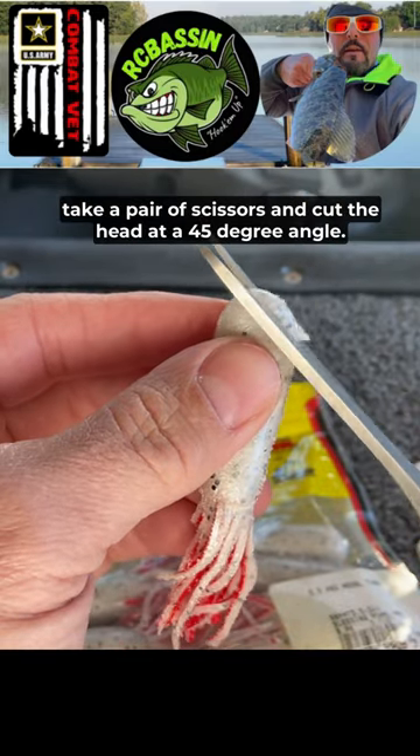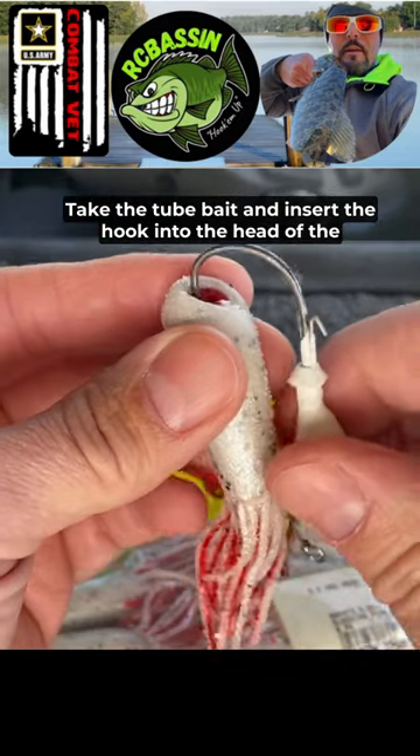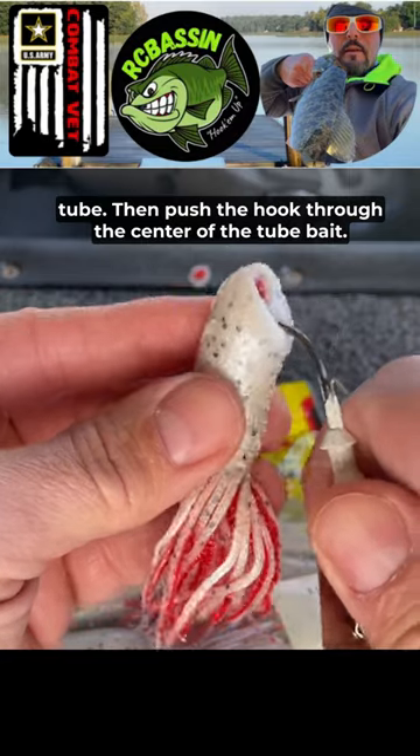Next, take a pair of scissors and cut the head at a 45 degree angle. Take the tube bait and insert the hook into the head of the tube, then push the hook through the center of the tube bait.